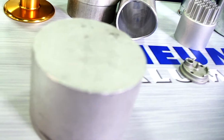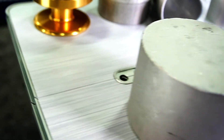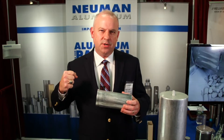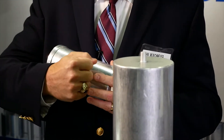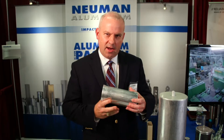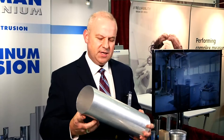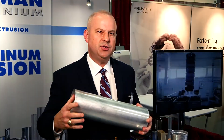The impact extrusion process starts with an aluminum disc or slug. We drop the disc into a die pocket. In comes a punch with several hundred tons of force which impacts the disc. The aluminum squirts out of the die around the punch and makes a can or shell shape. The largest impact we can make is approximately six inches in diameter and 19 inches long.